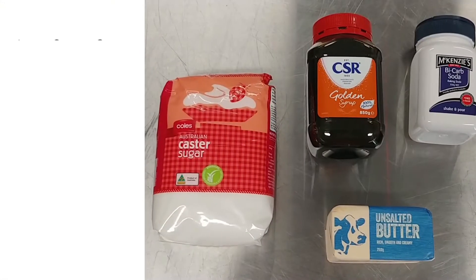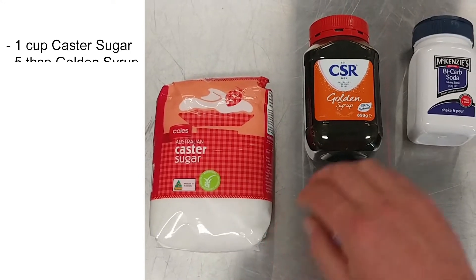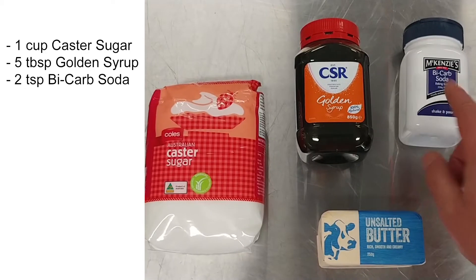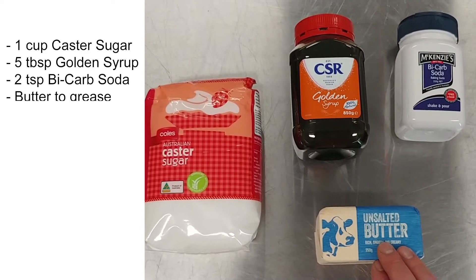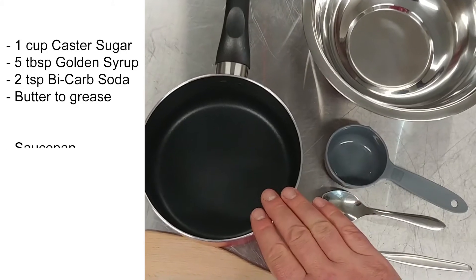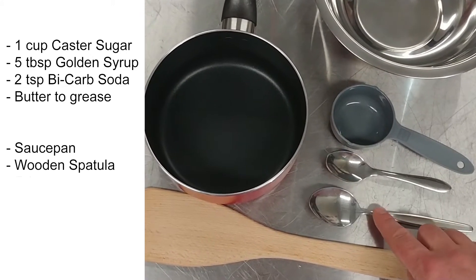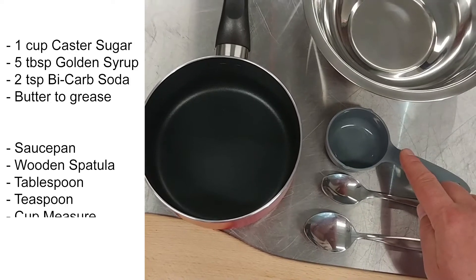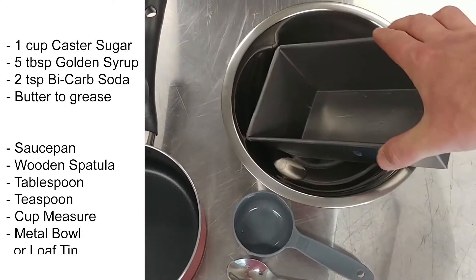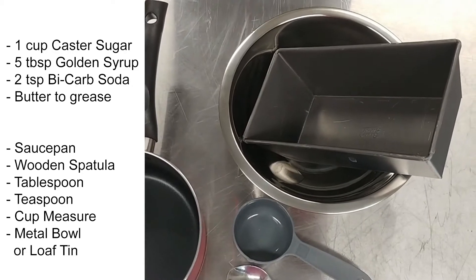Here's what you're gonna need: one cup of caster sugar, five tablespoons of golden syrup, two teaspoons of bicarbonate soda — also called baking soda. You'll need a little bit of butter just to grease a pan. To make it you're going to need a saucepan and a wooden spatula or wooden spoon, a tablespoon and a teaspoon, a cup measure for your ingredients, and right at the end you're going to need some sort of tin to pour your mixture into before it goes hard.